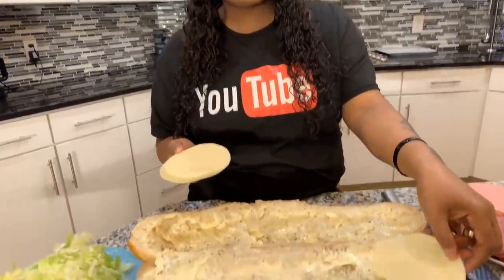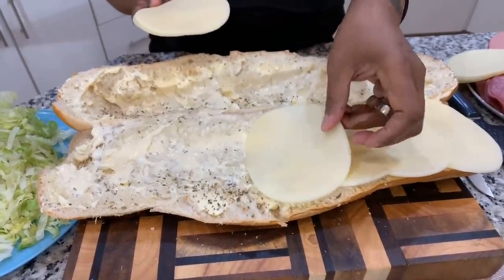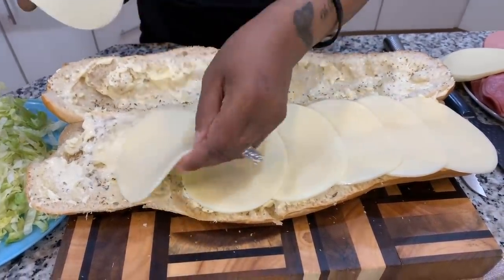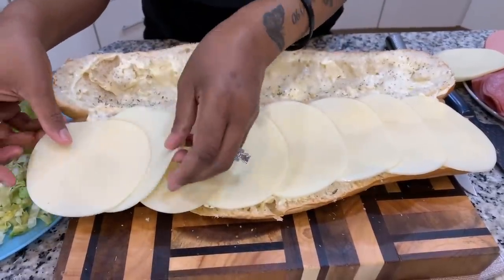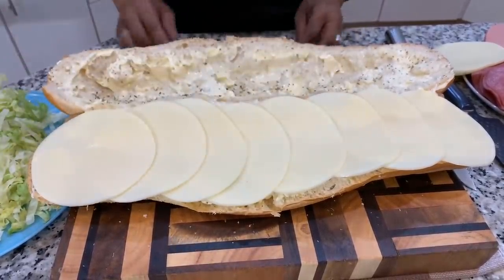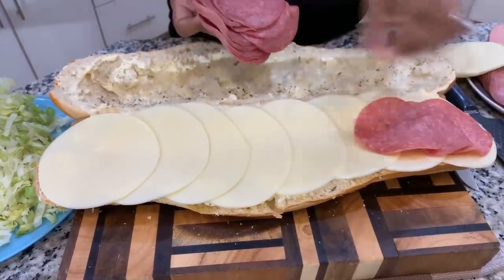The first thing we're going to do is lay our provolone on the bottom. You can shingle it a little bit — that's what I like to do. I absolutely love the flavor of provolone, but I don't like the flavor of smoked provolone. I feel like smoked provolone has a really funky taste. So now that we have our provolone, we're going to do the same thing with our thinly sliced hard salami.